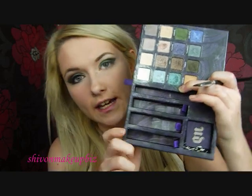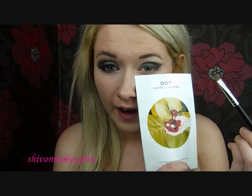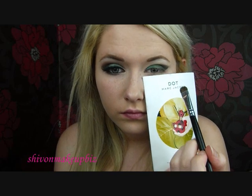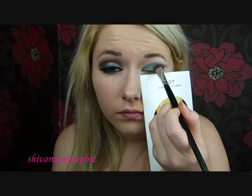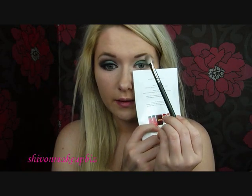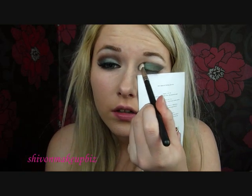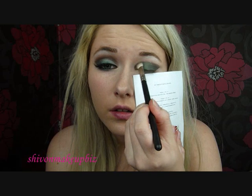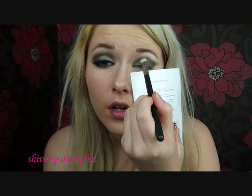Then I'm going to take this pretty teal colour called Hijack and put this in the corner of the eye. Then I'm going to take my trusty MAC 217 brush and just blend this out, starting at the inner corner in little circle motions. I don't want to over-blend this, but I'm just going to blend it out a little bit, and then in little windshield wiper motions as well.